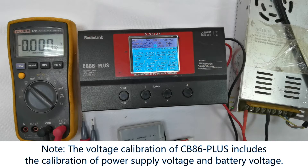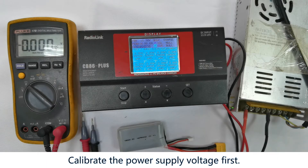Pay attention: the voltage calibration of the CB86 Plus Charger includes the calibration of power supply voltage and battery voltage. Let's calibrate the power supply voltage first.